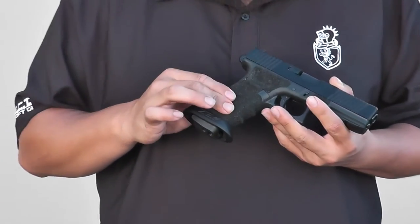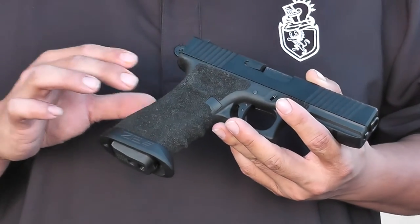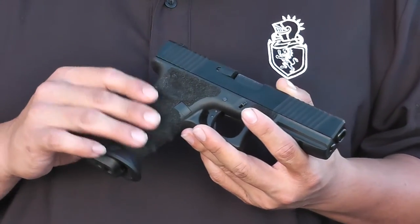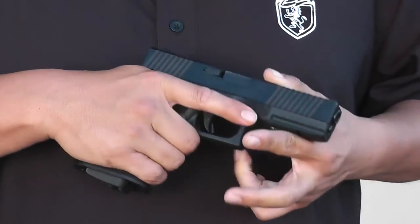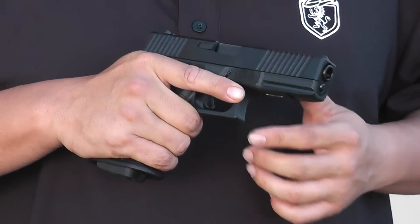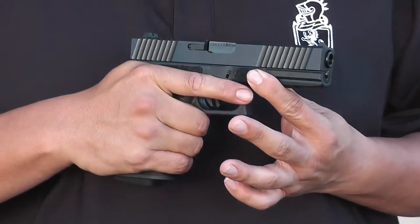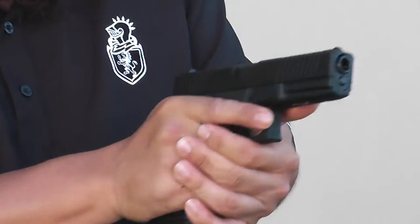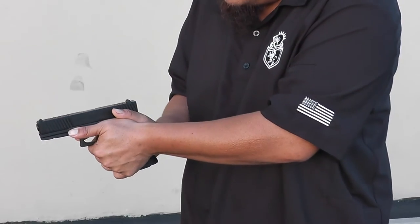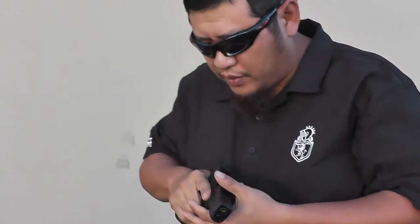So we're going to start off with the grip stippling. It gives you a more positive grip. The airsoft gun will actually stay in your grip a lot better — it's not going to want to slide or move around. There's stippling up front too; that's where you would place your thumb to make sure you have a nice stable platform to shoot from.